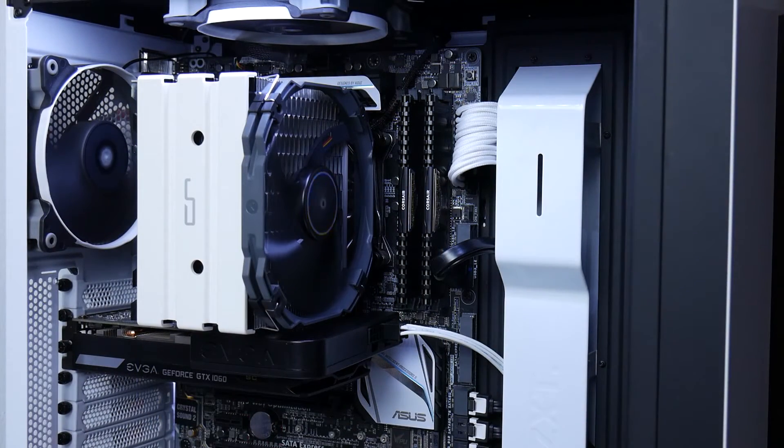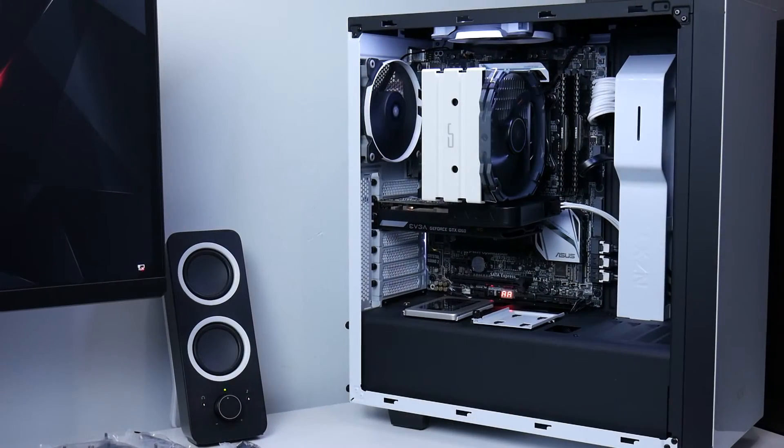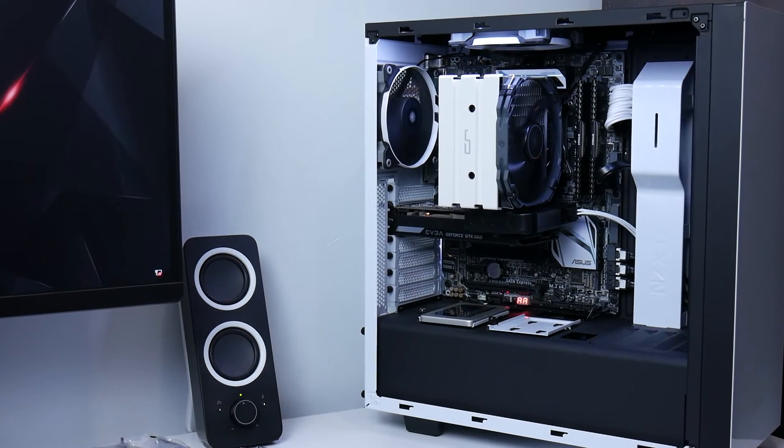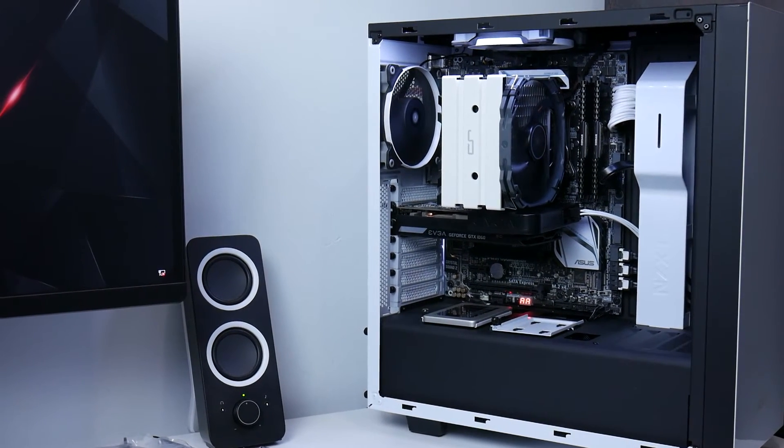The Kairik H5 cooler is a little too big for the NZXT S340 case, so I'm just warning you guys — if you're planning on installing it in the NZXT S340 case, the cooler is a little too big, so maybe go with a different case.